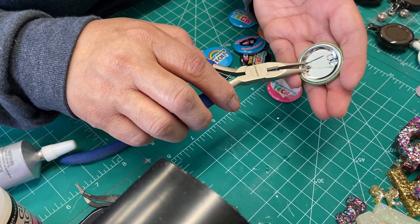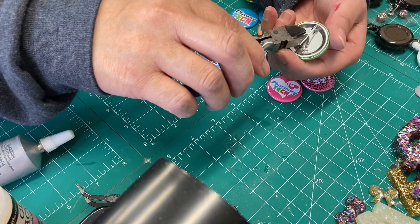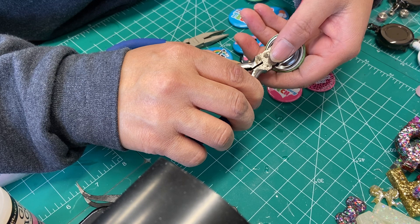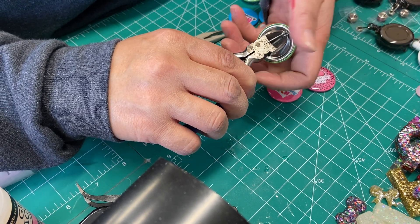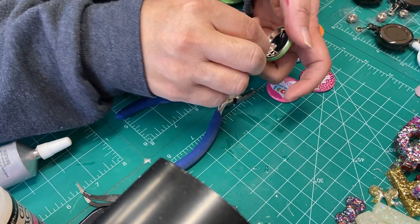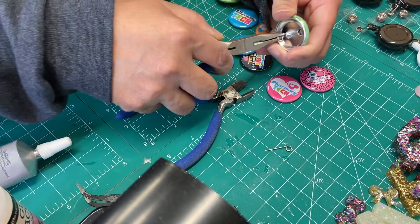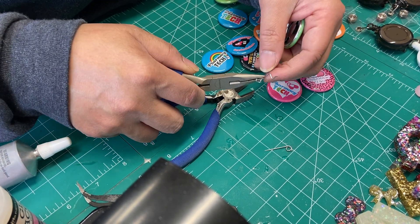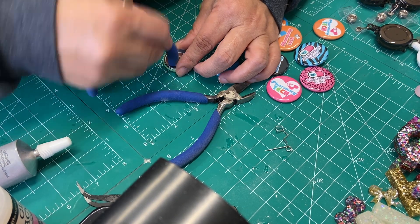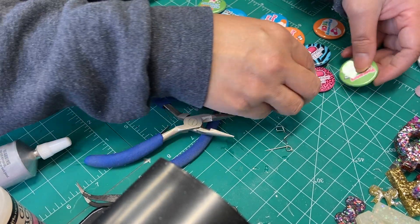It's very simple — you just pull it just a little bit so your nipper can get into it. Put your nipper like this; I protect it right here, especially since this is very sharp and you don't want it to poke your eye. Clip, set that aside for safety, then pull this. And then this is what you get — it comes up a little bit, so just push it back down. It's as simple as that — push it, and it's flush again.